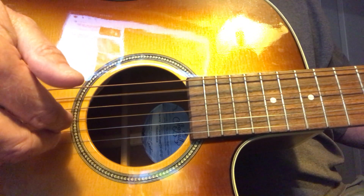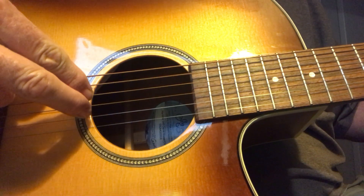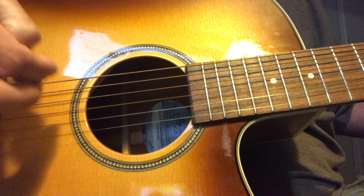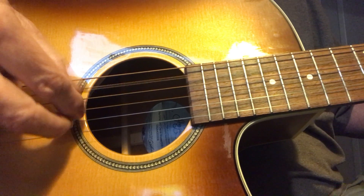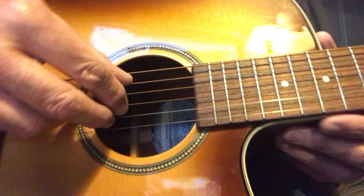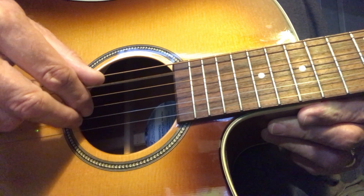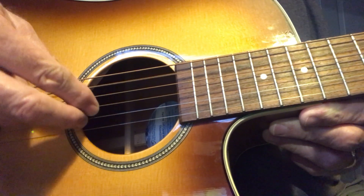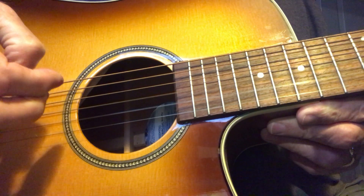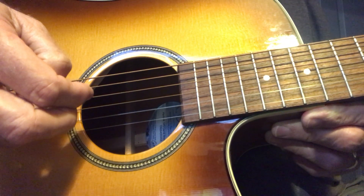Pluck the A string with your thumb, and then with the next two fingers you pluck the G and the B string together. You're not holding a chord down right now — I'm just showing you how to do the picking. So: A string with your thumb, the G and B string with the next two fingers — just grab them and pull them up like that.